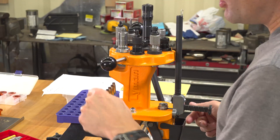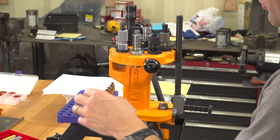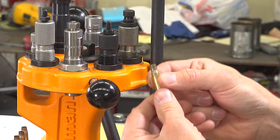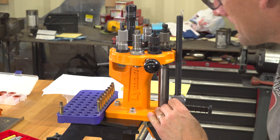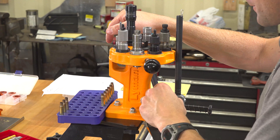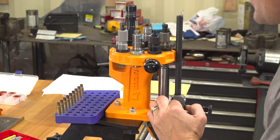This time when I applied the lube I also lubed the insides of the case necks, because we're going to be using an expander ball to get the neck to the appropriate dimension. Now we've got the 25-45 Sharps die touching the shell holder, which should get us to basically the right headspace. The neck is long at this point, so our next step is to trim.